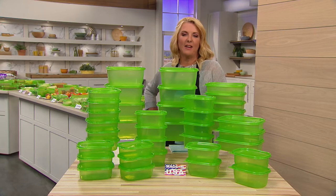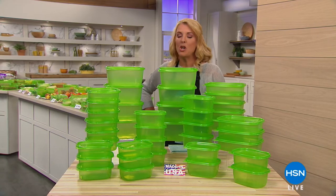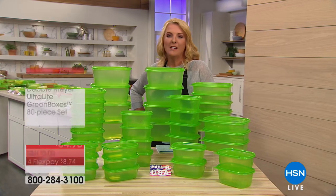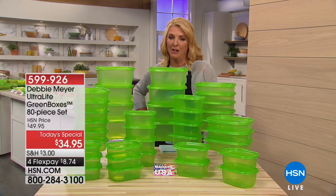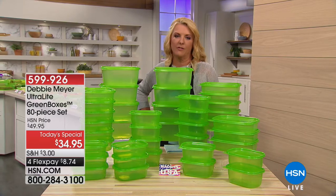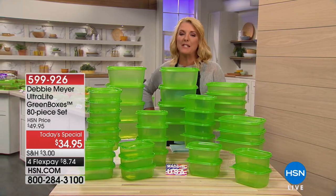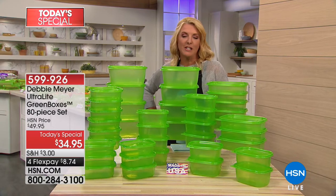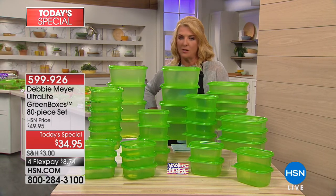Hey guys, I'm Suzanne, welcome to HSN. We don't just have kitchen items, we have real solutions. Our first item is one of our very favorites. Do you want to save a ton of money on your food bill? I'm not talking about a couple bucks or five dollars a month, I'm talking about substantial savings. It couldn't be easier than with our today's special, the Debbie Meyer Ultra Light Green Boxes.